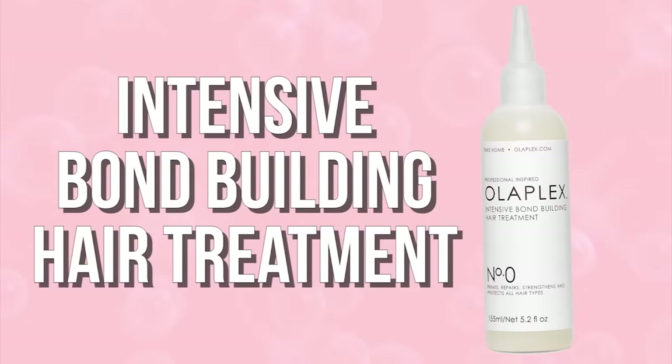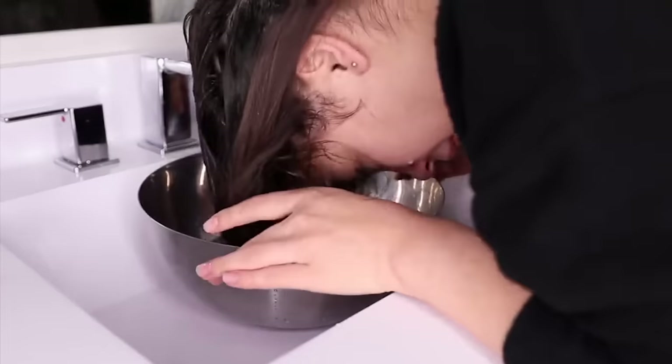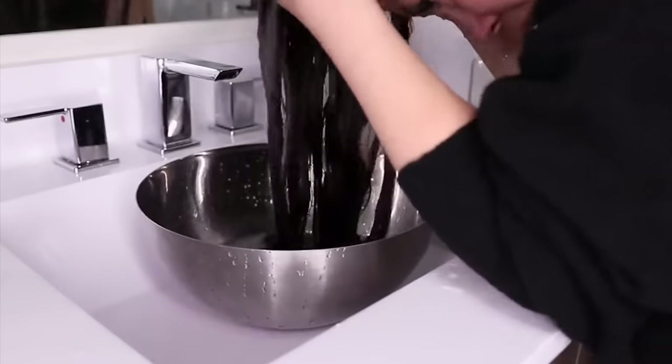The second hack is for using number zero, the intensive bond-building hair treatment. This is a liquid that you apply onto your hair before number three. Zero has the highest concentration of the patented Olaplex technology in a take-home product — I'm going to call it the liquid gold of the Olaplex take-home products. Because it's liquid gold, you want to savor every drop. My hack is to apply zero over a large bowl, so if anything drips off your hair, it falls into the bowl and you can pick it up and apply it back onto your hair — not a single drop goes to waste.